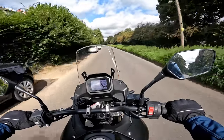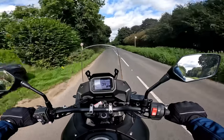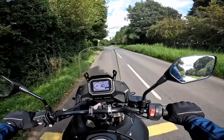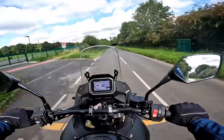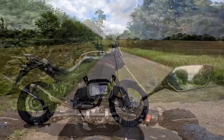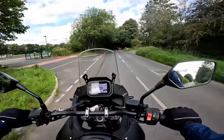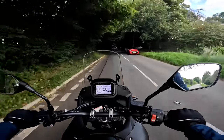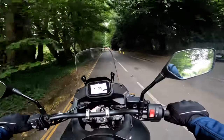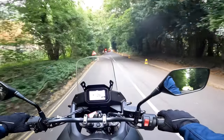Hey kids, it's Mr. McFly here, hope you're well. Welcome back to the channel for another bike review. Today I'm a little bit late to the party to be honest on this bike. Today I'm riding the Honda XL750 Transalp - a bike that has been around now for a little while. I don't know why it's taken me so long to jump aboard. Well I do actually - I think it's because this bike is a big Dakar-esque trailie.